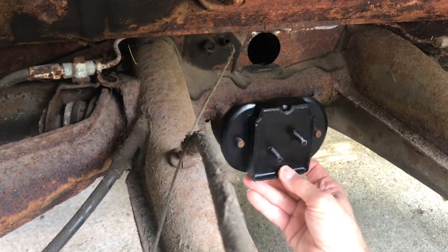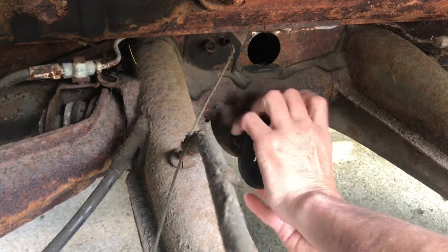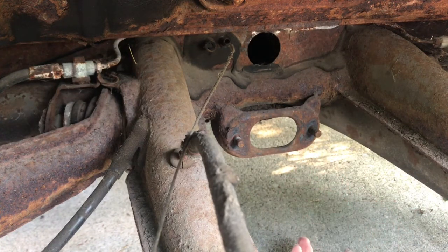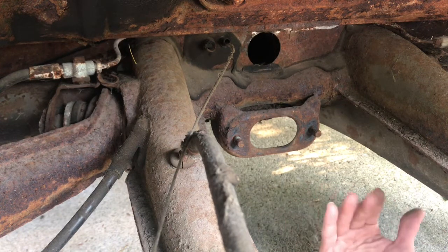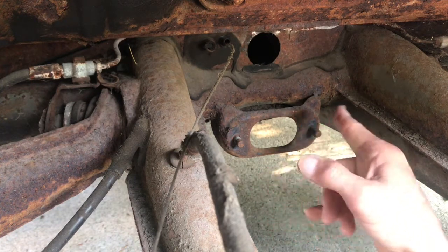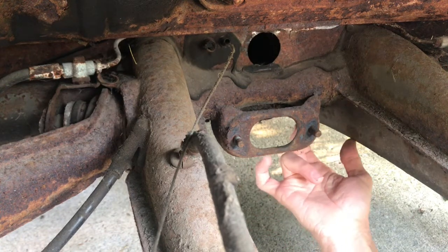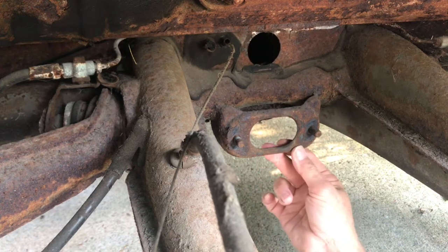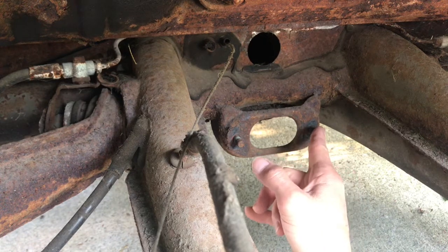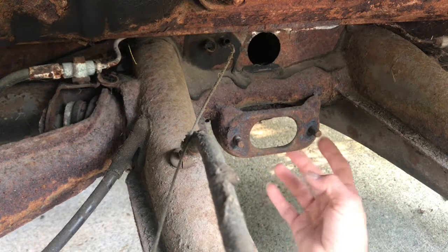Now that I've given you an idea of what the front mount receiver is, I'm going to go under Sunny and show you the issue I'm having with the three-piece rubber kit from J-Bug — which, if I want to use it, I'll have to hammer those bolts out. I don't know that I want to do that. If I hammer this, I risk bending this receiver a little bit.